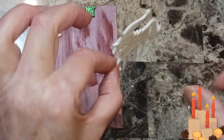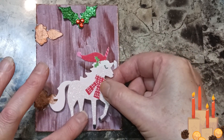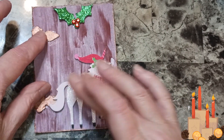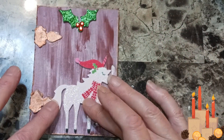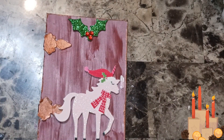Now I'm going to put the unicorn on. I'm going to go right about there. I'm going to have to let this dry and I'll give you a close up.